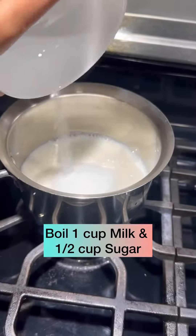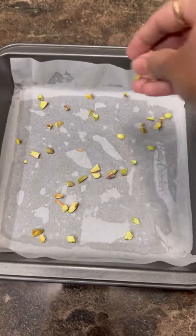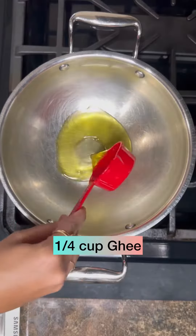Diwali is around the corner and I can't wait to share with you my quick and easy homemade burfi recipe. This burfi can be made in just 10 to 12 minutes and stored in the fridge during Diwali week for easy access to sweets when guests come over.